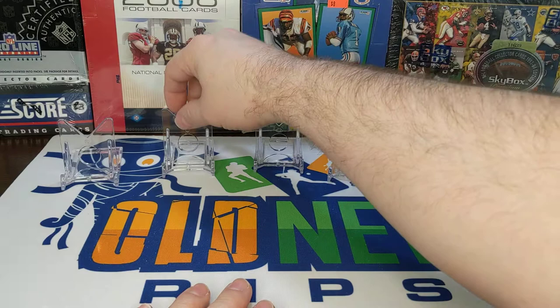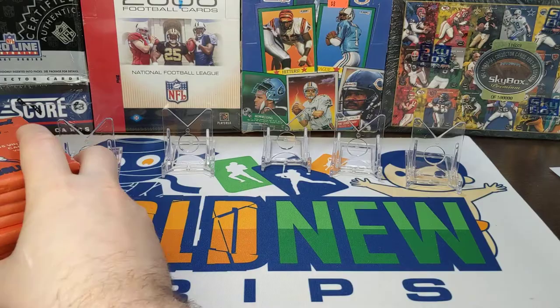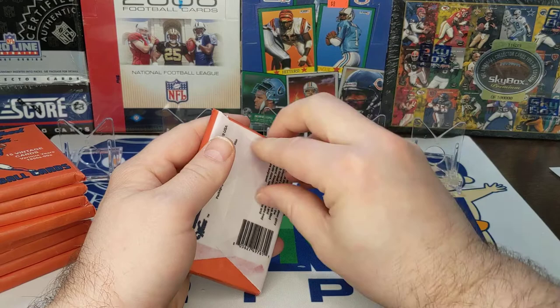So we got a bunch of Joe Montanas. Got a Dan Marino from '84 — I think it was the in-action one. And we got a 1958 Topps card, that was pretty cool. Can't remember who it was — a Browns guy. Let's go ahead, we got our next stack there.